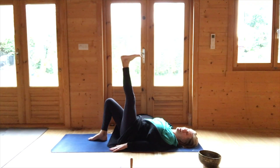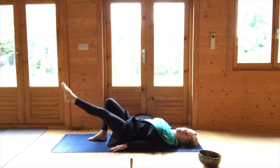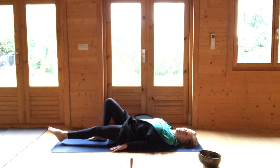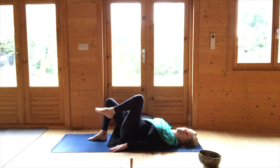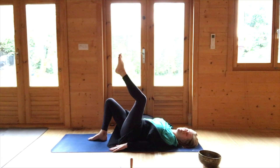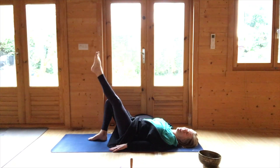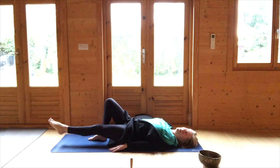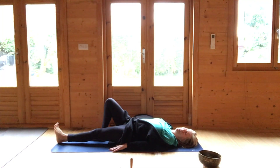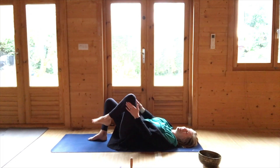You can then lower the left leg to the ground. Bending the left knee into the chest, then place the left foot back down onto the ground.